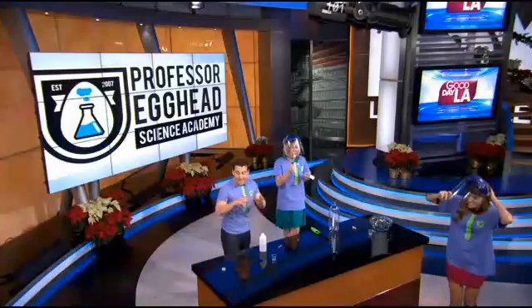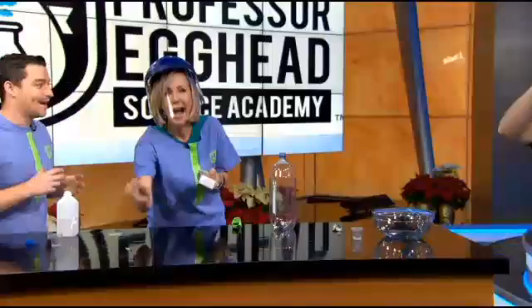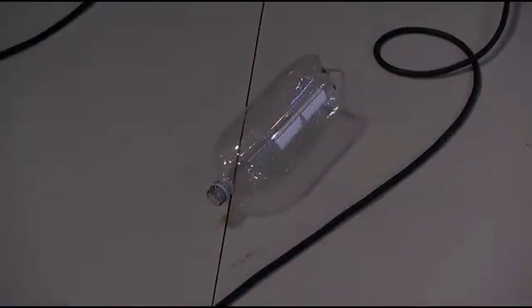Bad idea. So you can see that when we actually light it inside out of a bottle, we create so much pressure inside there that the hot air actually pushes out and we create thrust.